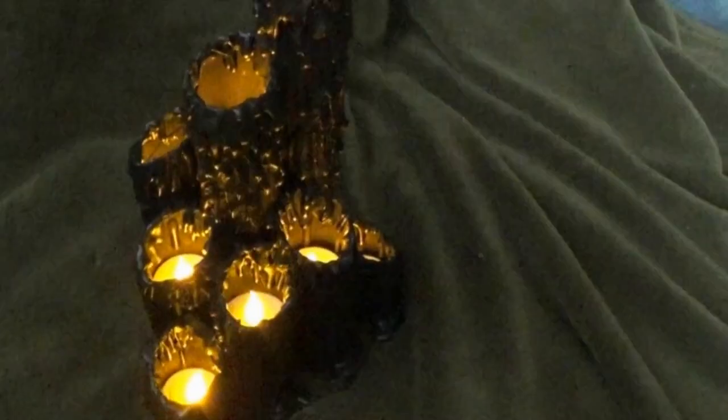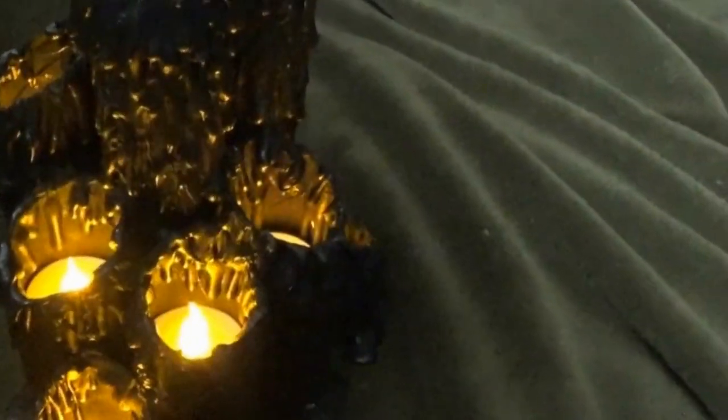I painted it with black gesso. Once the gesso was dry, I inserted flameless battery-operated candles. This project is only for flameless battery-operated tea lights — do not use real candles with this, because obviously it will catch fire.